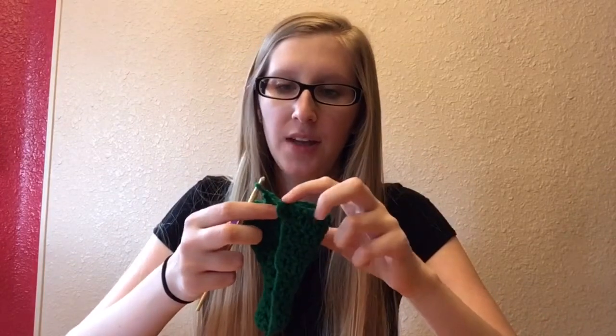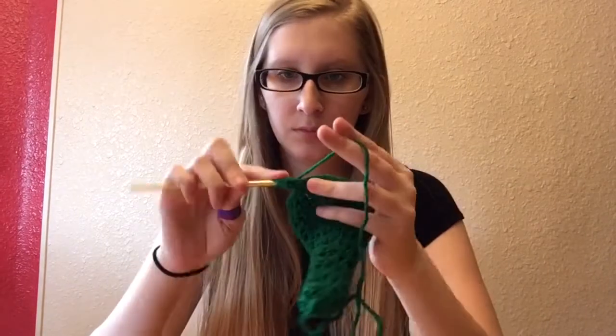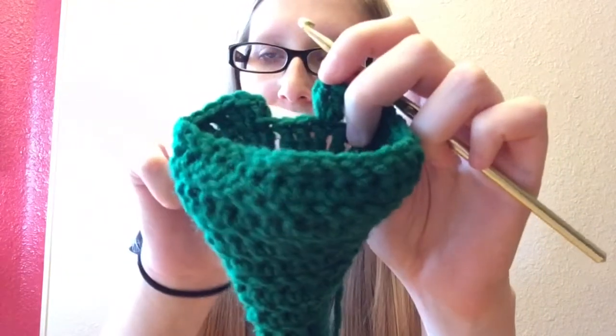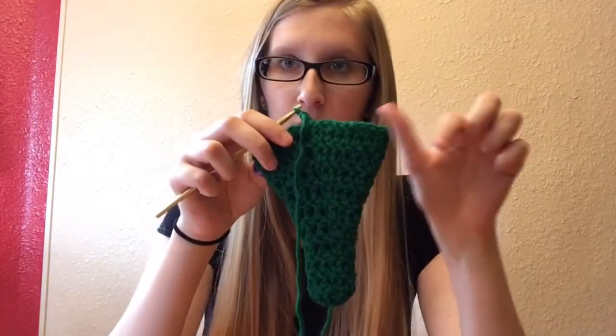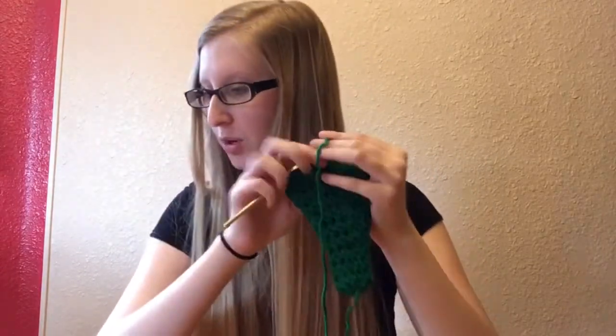For row 10 we're going to be doing 2 double crochets in the first and then the next 7 will have 1 double crochet, and then repeat that all the way around. The last one that has 2 double crochets in 1 — you're only going to have 2 more after that. We now have 31 around and we're trying to get it all the way to 50, so let's keep going.